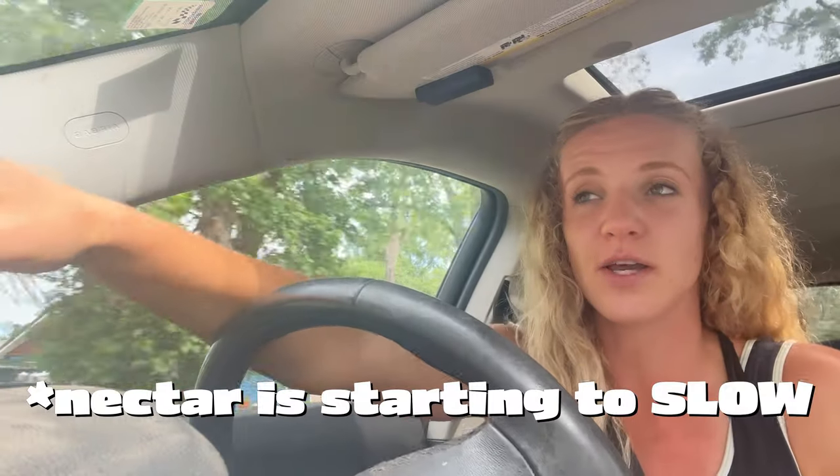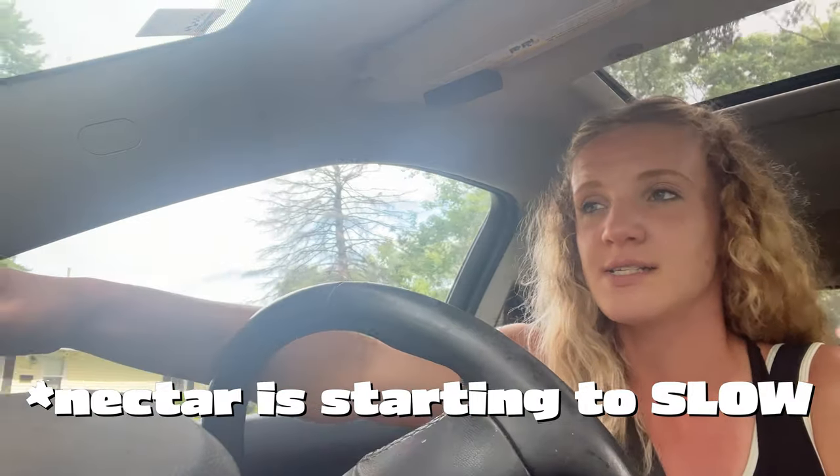The nectar is really starting to flow here in Michigan, but I've noticed my bees really aren't bringing in much at all right now. So I think it's time to pull the trigger on pulling some of my honey. I only have three hives that I'm going to be able to get any honey off of this year since all of my other ones are brand new. But at least I'm going to get a little bit of honey this year. The honey that I've had from my hives in the past — it takes my breath away, literally. It tastes like applesauce.